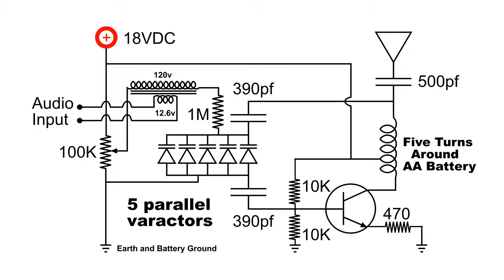And I've got a tap on the second turn. How we modulate this is by this transformer, and it's actually a power transformer, but I'm feeding it backwards. I'm putting audio in to the 12.6 volt side, and I've got the primary in between the variable voltage that I'm applying to those five parallel varactors.